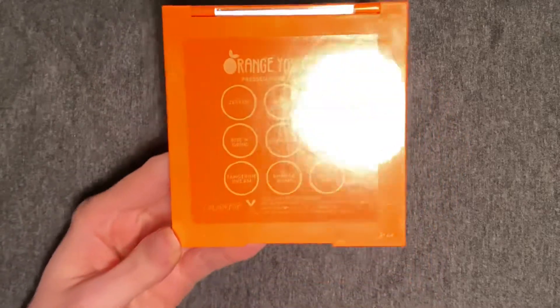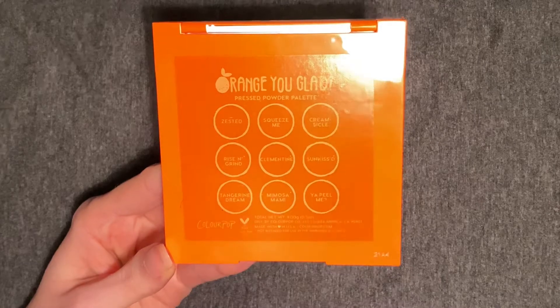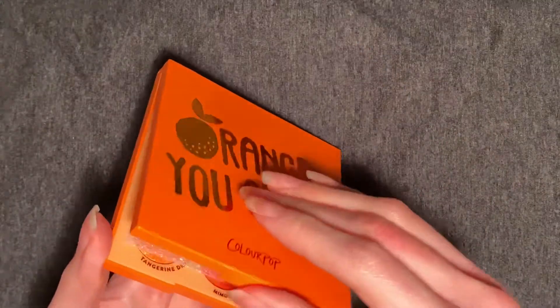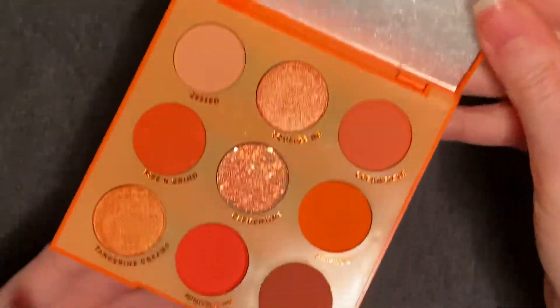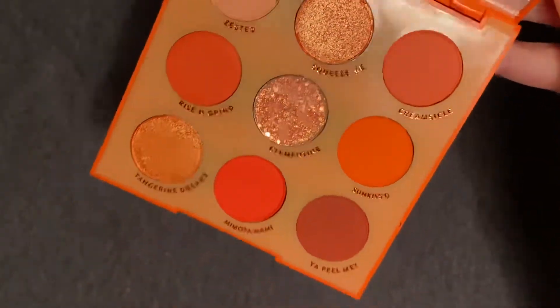This palette, like our others that we've seen, is considered a pressed powder palette. So we have mattes, shimmers, and a pressed glitter. And here, the usual, we have our mirror and our little piece of protective foam. And here are our nine shades.